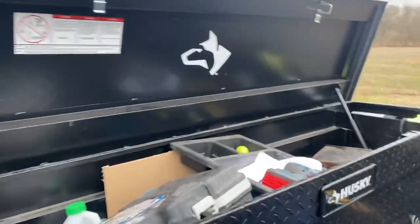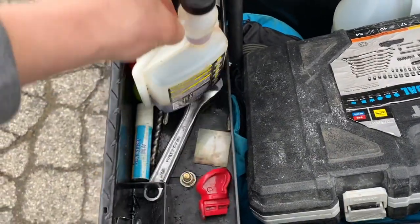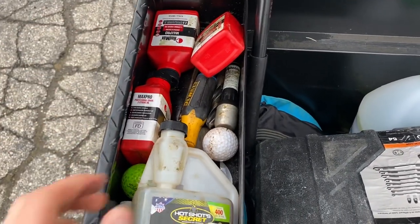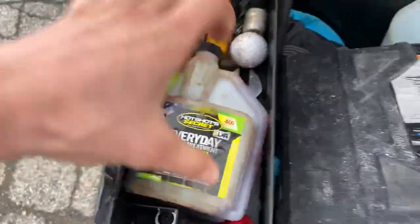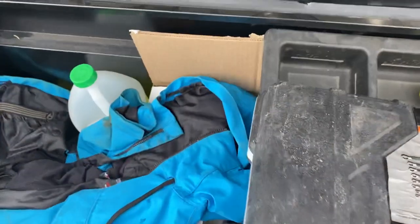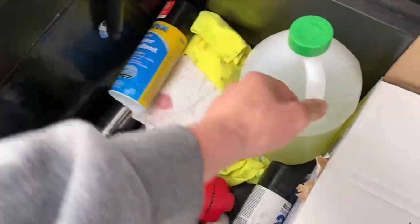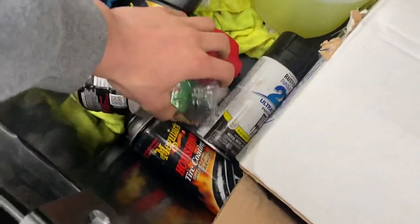Lots of goodies in here. This is a Husky toolbox I got from Home Depot last year — it's been great. Starting with the small compartments on the side: we got some EDT Hot Shot diesel fuel additive, some RedMax MaxPro two-stroke oil, some touch-up paint for the truck, screwdrivers, wrenches, golf balls, lock de-icer. We also got a Cobalt tool set, a winter jacket, some trash, Powerade bottles, microfiber cloths, Rain-X, de-icer, windshield washer fluid, spray paint, and tire shine.